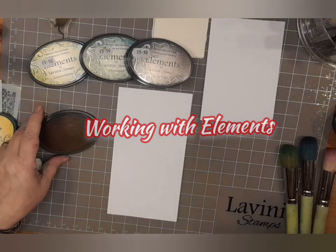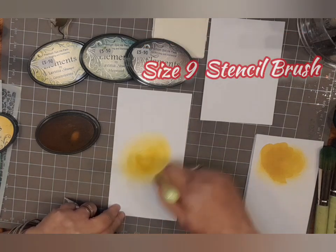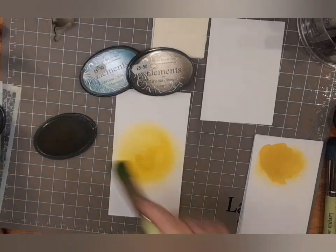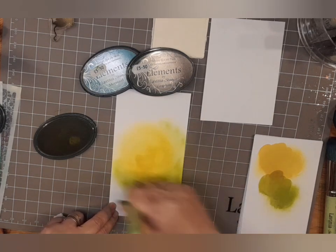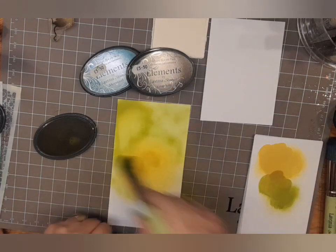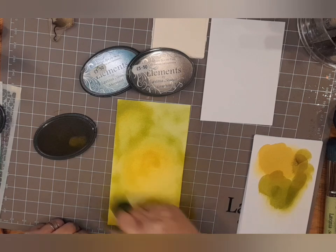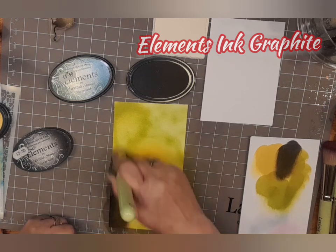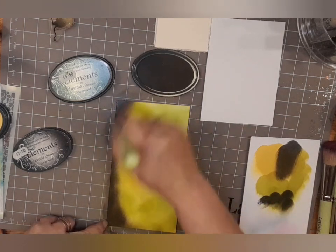We're going to be starting off with some DL Multifarious card and the Elements Ink Sundance and a size 9 stencil brush, and I'm just blending — it almost looks like I'm doing the sun. Now we're going back in with some Elements Ink Green Sleeves and blending the two colours together. The main focus is in the centre of that DL card — we want yellow — and on the outside some Green Sleeves, and now I'm going back in with some graphite ink just on the edges of the card on the left-hand side.